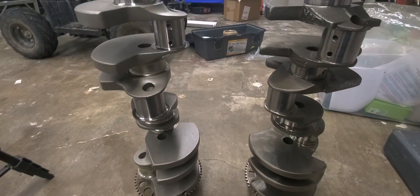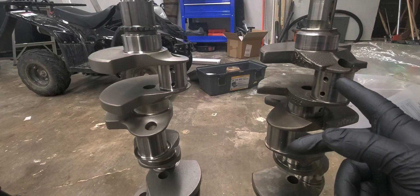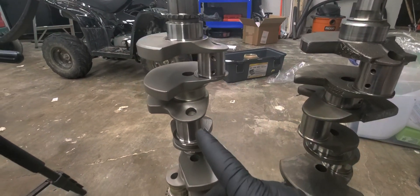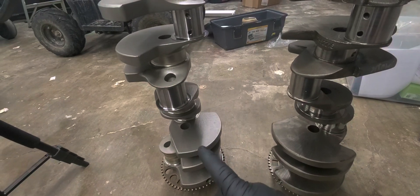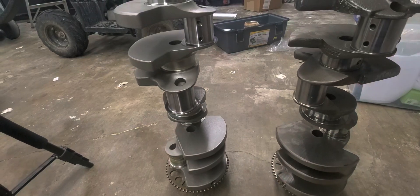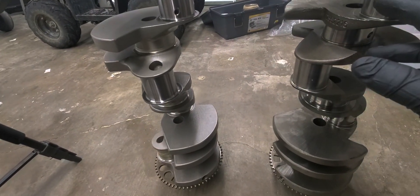Right off the bat, what you can tell is the casting on this one — obviously the rough and sharp edges — and this one looks smooth. It almost looks smaller, and it is smaller in some of the counterweight areas, as you can tell here.